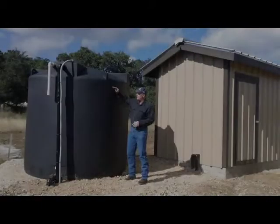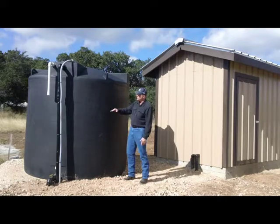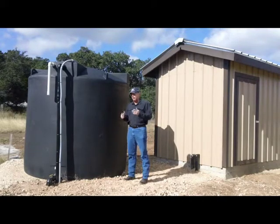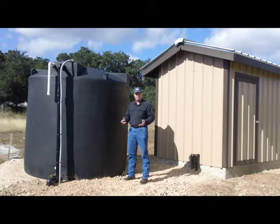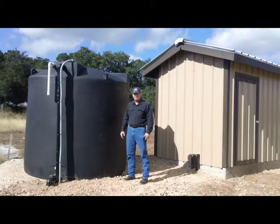If you determine that your water level is pretty high in the tank — nowhere near the bottom float switches — then the problem is probably with the booster pump. It could be the power supply, the pump itself could be bad, or it could be the pressure switch. We'll go inside the pump house and take a look at that.